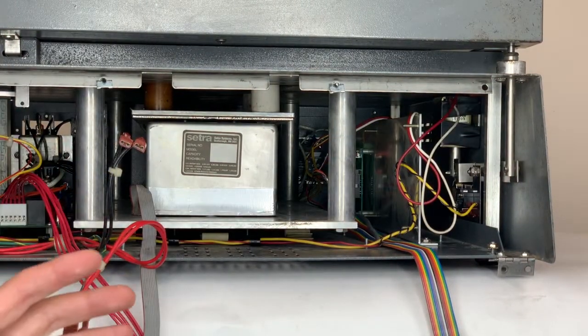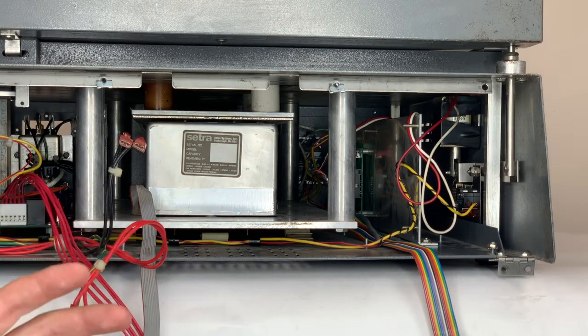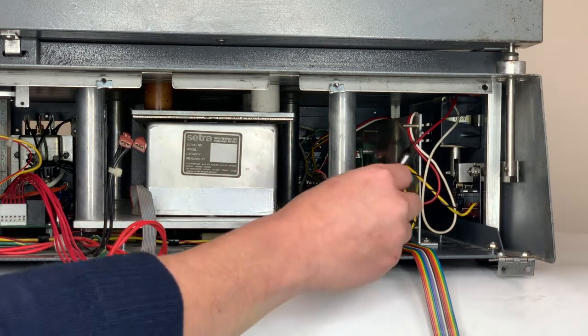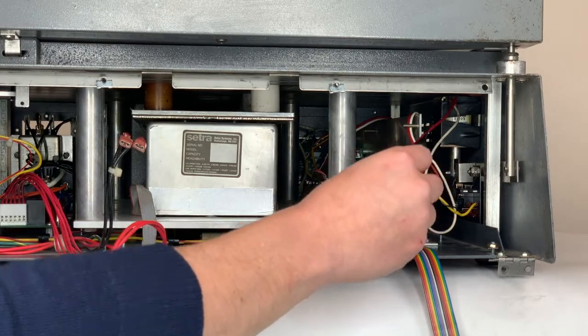Once you've installed the ignition upgrade, if your door does not lock when you start a test, you'll have to reverse the positions of the red and white wire connected to the solenoid.